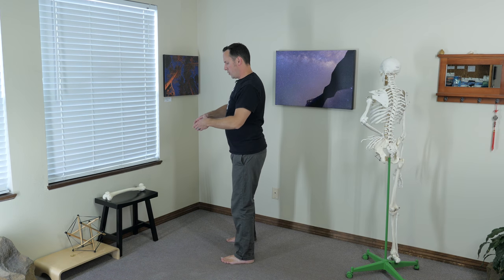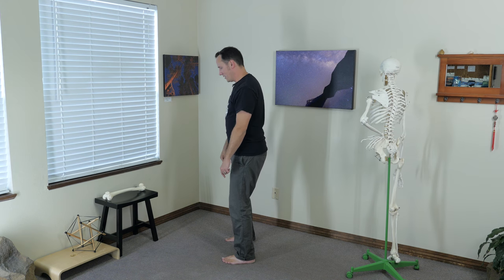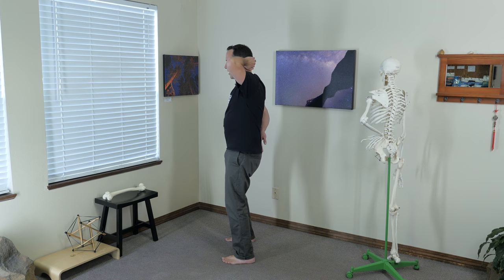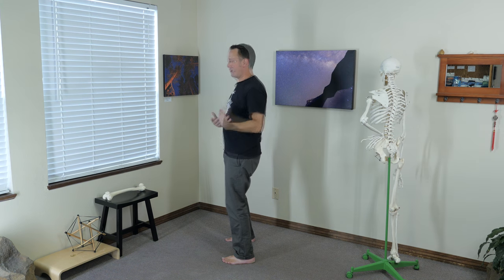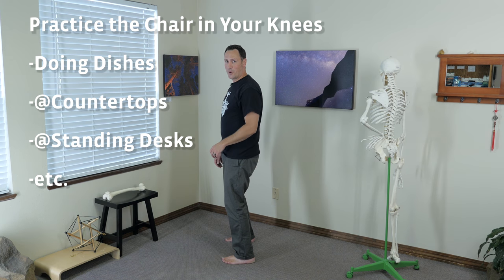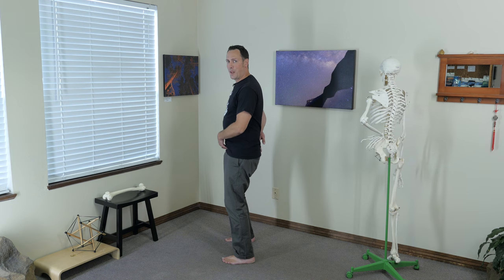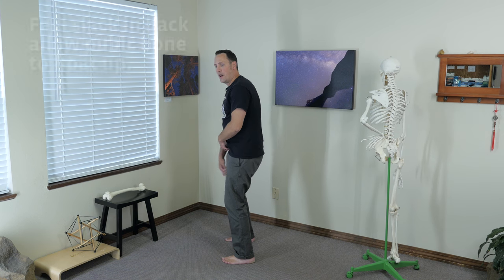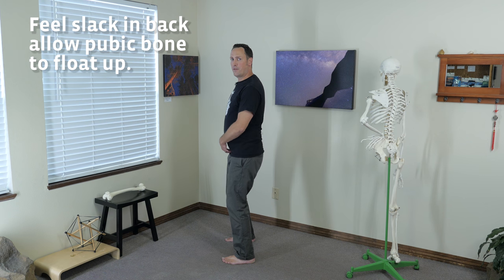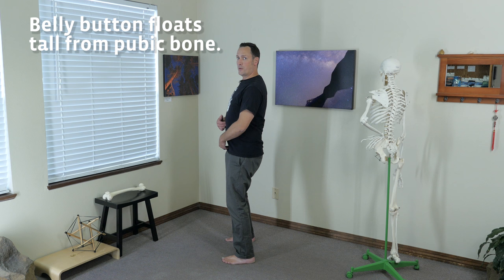The pelvis is a bowl. If the back drops, the front comes up. So: shoulder-width stance, knees unlocked, tail dropped, sit bones sitting in your knees. Find this chair anytime you're doing dishes, working at a counter, or if you have a sit-to-stand desk — great time to experiment with this exercise. As the back of your pelvis drops, your pubic bone gets to take that slack shared from the back of your spine around your pelvis and float up in the front.